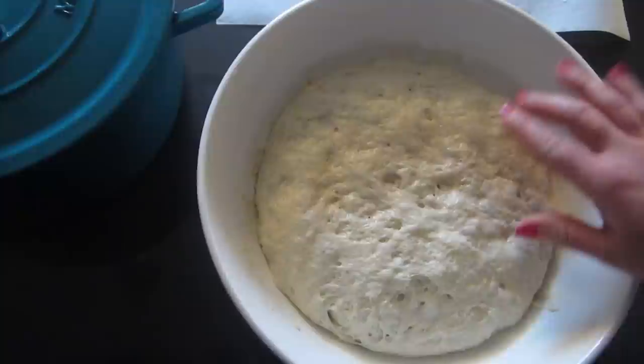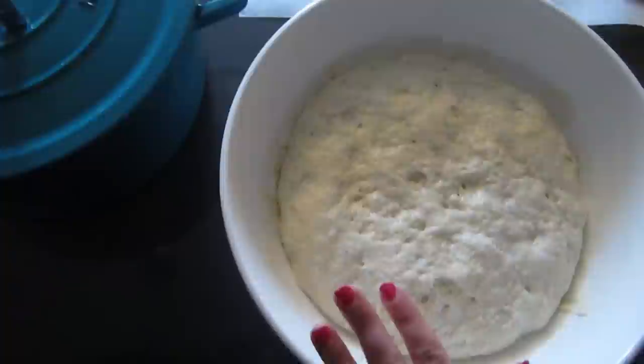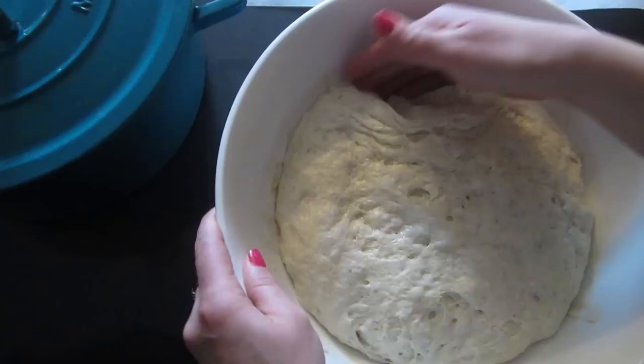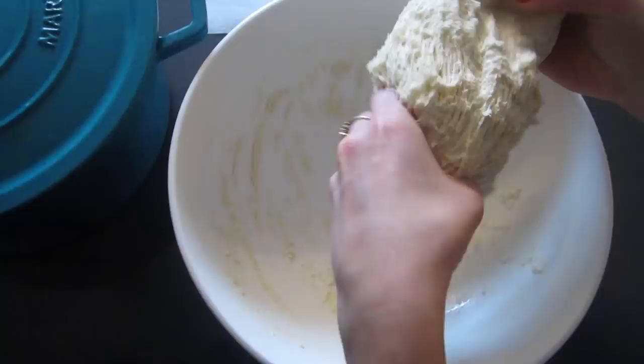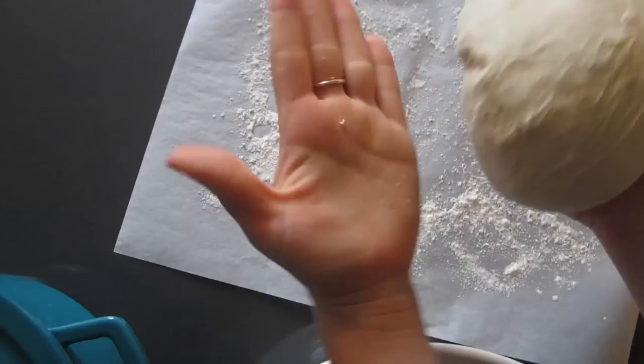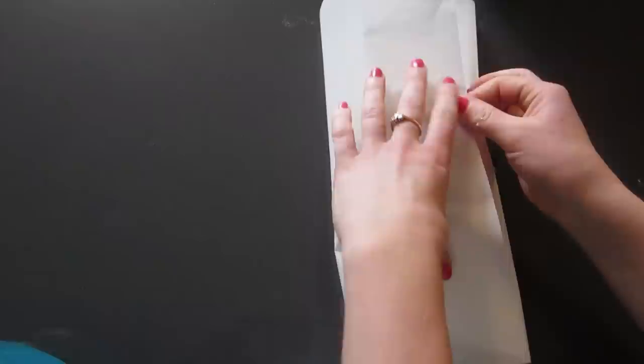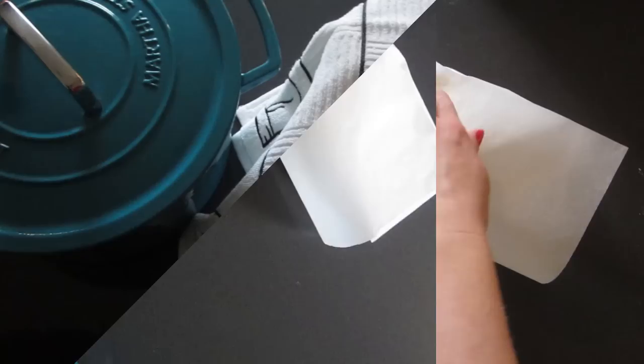The dough sat on the counter for 18 hours. It did rise — you can see there are a few bubbles on top. It's still pretty sticky and has a really strong yeast smell. At this point you just want to take it out of the bowl and put it on a floured piece of parchment paper. Get a little flour on it — it should still be sticky but you can still form it into a ball and it's not stuck to your hands. Just leave it on the floured parchment paper, cover it up with a towel, and let it rise for about an hour and a half.